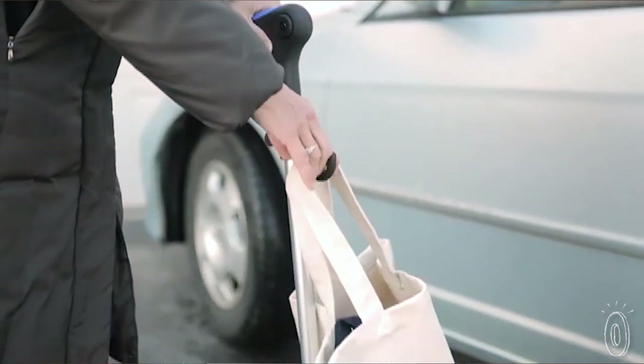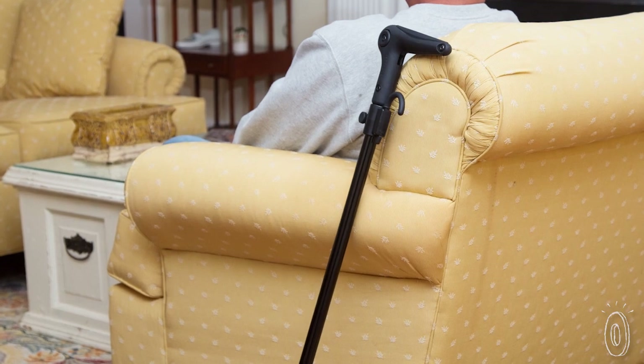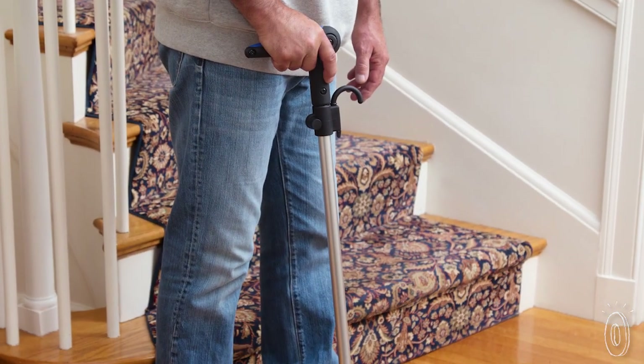Whether you're using a cane to recover from a surgery or you'll be using it for a longer period of time, this sturdy yet lightweight cane helps you to live more independently and lets you reach the ground in more ways than one.